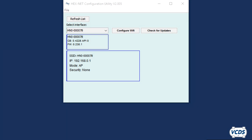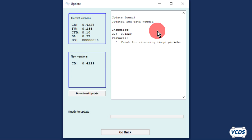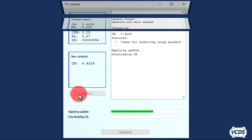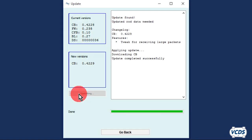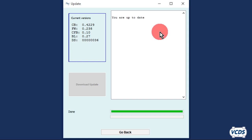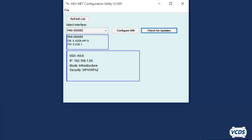The Hexnet Configuration Utility is also used to update the firmware of the Hexnet. Your computer must be online and the Hexnet connected with the supplied USB cable. Click on the Check for Updates button. If there are updates, you will get a message of 'update found' along with some details about the update. Click on the Download Update button to begin the process. Once the update is complete, you will get an 'Update Completed Successfully' message. If you click Check for Updates and get a message of 'you are up to date,' then no further action is needed. Ross-Tech suggests you check for updates periodically.